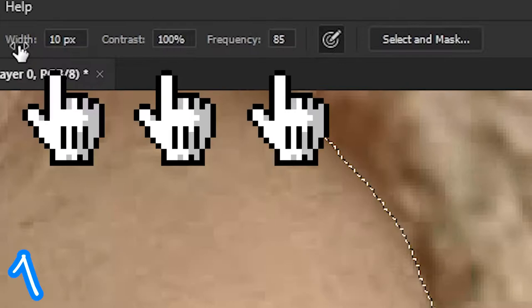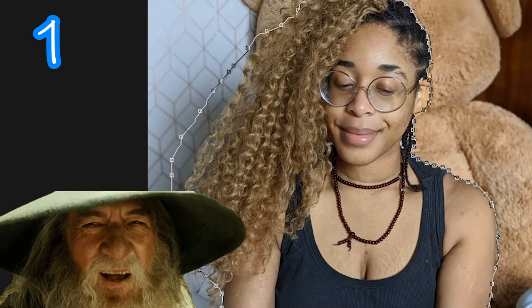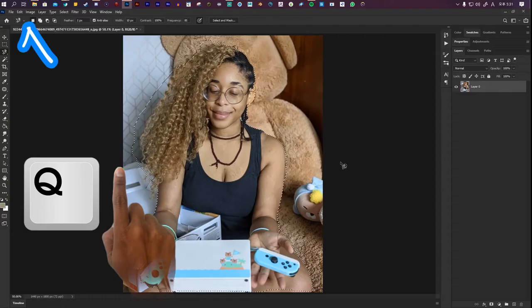Right click this and select the Magnetic Lasso Tool. Play with these settings to get the right setting for you, then click and move around your objects. Manually click in areas you want to define. If what you're cutting out has hair, leave a bit of background space, because we'll erase this with something else later.